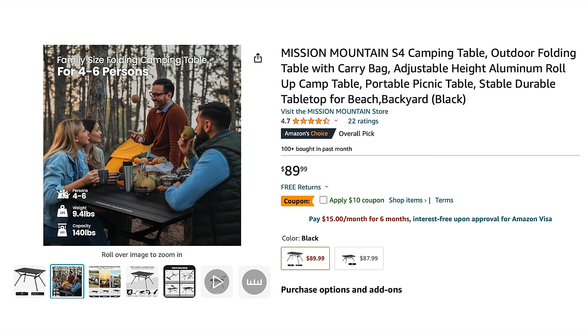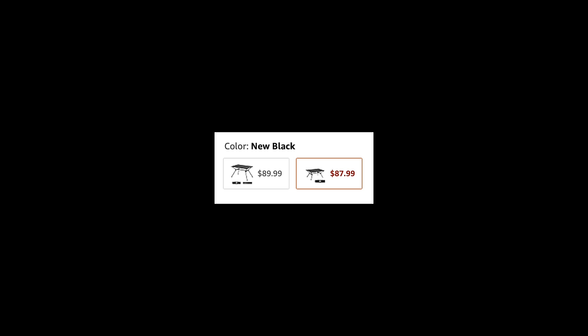When it comes to cost, the retail price is $100, but at the time of filming you can find it on Amazon for $80 with a $10 off coupon — that's where I purchased this table and the price I paid. On the Amazon listing it shows two different models: one they say is black, the other they say is new black. I have no idea what the difference is between those two listings. I purchased the new black version.